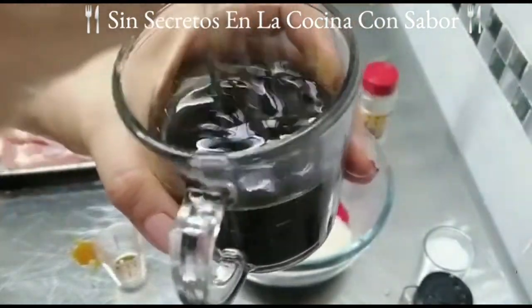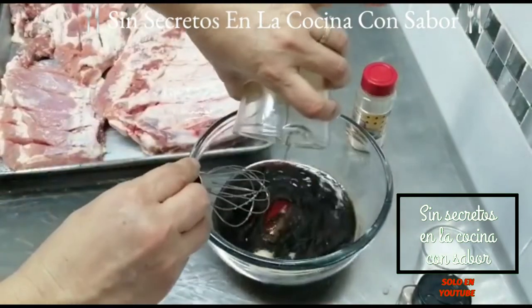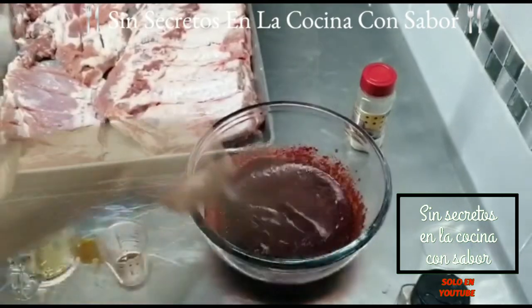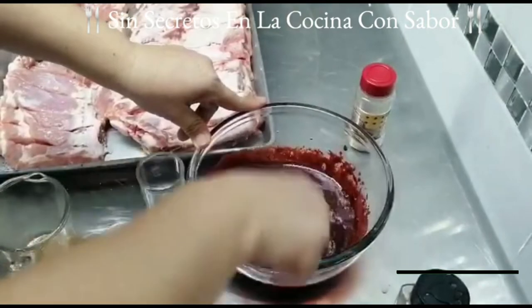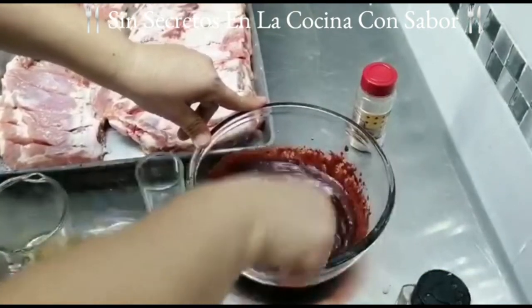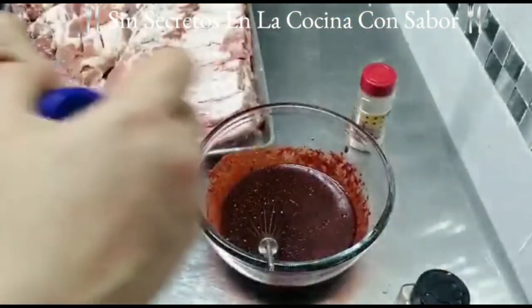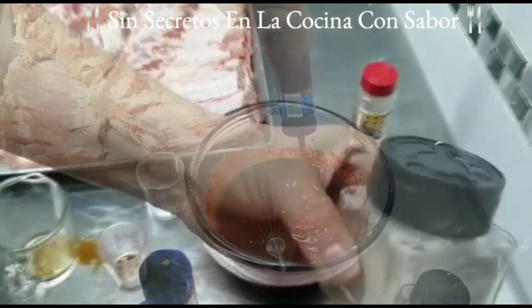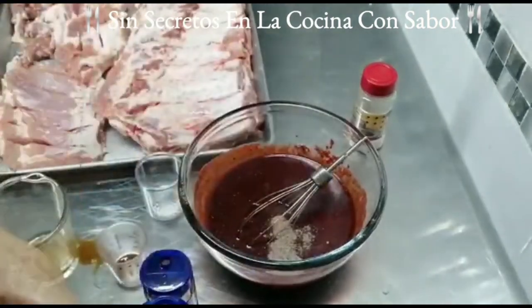Aquí mismo vamos a agregar los 30 mililitros de salsa de soya y los 60 mililitros de salsa tipo inglesa. Y vamos a revolverlo perfectamente bien. Ahora los vamos a vaciar donde están los demás condimentos y vamos a proceder a revolverlos perfectamente bien hasta que estos se integren. Aquí mismo le vamos a agregar las tres cucharadas de sal de grano y vamos a revolver a que se disuelvan perfectamente bien. E inmediatamente después vamos a agregar la salsa ketchup. Recuerden que de salsa ketchup les pedí 300 mililitros, prácticamente es todo el bote. Ahora le vamos a agregar la cucharadita de pimienta blanca.